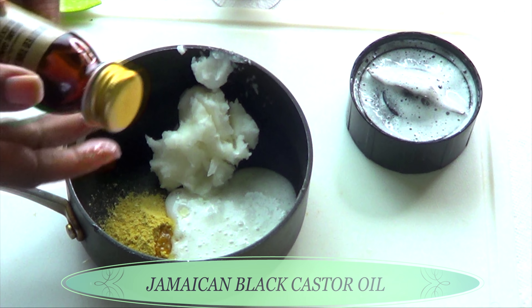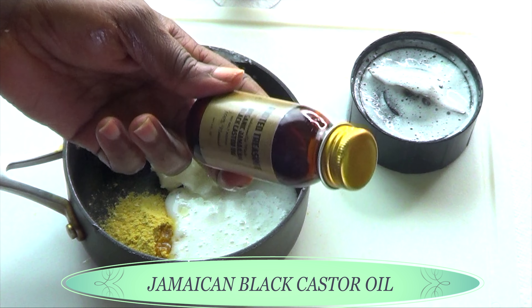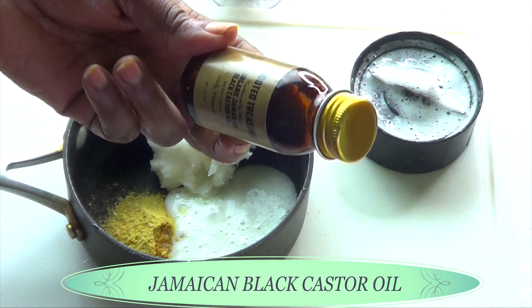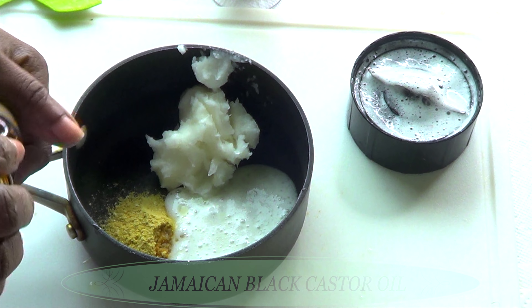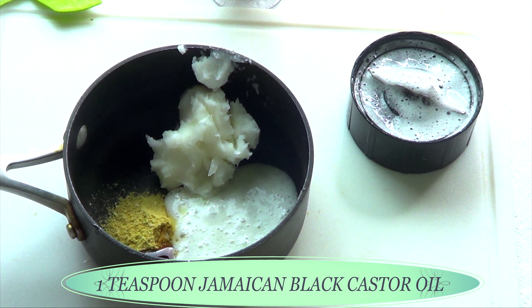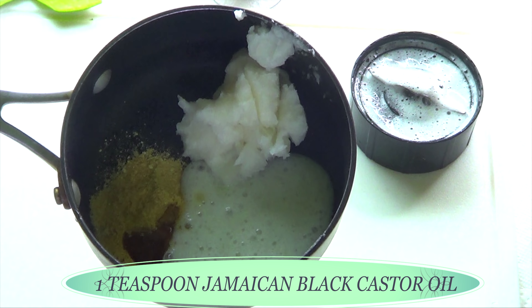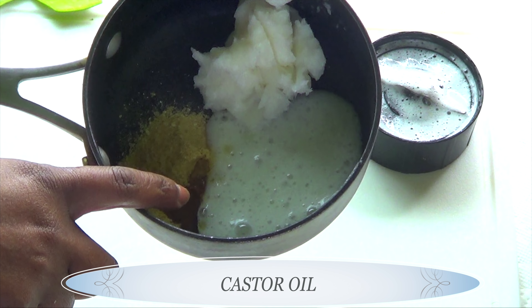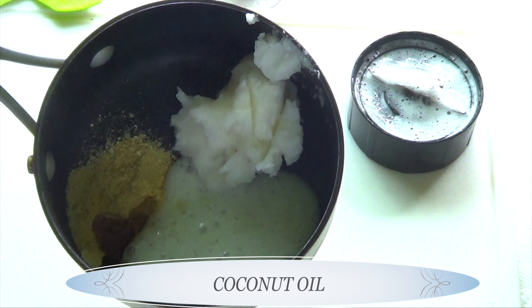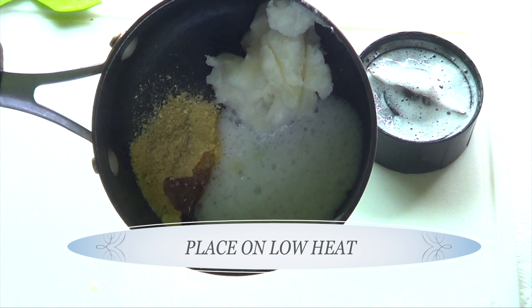Now take a look at my final oil. Here I have some Jamaican black castor oil, and Jamaican black castor oil is amazing for a lot of things. It's great for getting rid of stretch marks, it's great for growing your hair, it is good for your nails, dry skin — you name it. I'm going to use about a teaspoon of the Jamaican black castor oil. So in my pot I have dried orange peel, castor oil, rosehip oil, aloe vera gel, and coconut oil which is the main ingredient. I'm going to take this to the stove now.